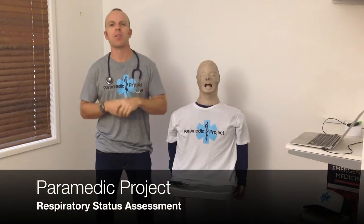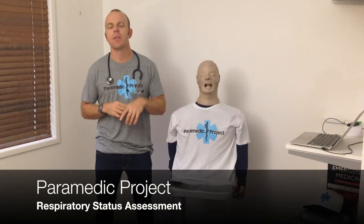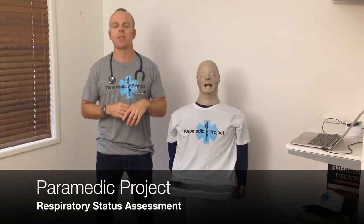Hi and welcome back to Paramedic Project, practical tips for novice paramedics. Today we're talking about the respiratory status assessment and I'll give you my tips on how to do this well, make it a little bit easier for you when you're starting out in your practice, and to make sure we do it quite thoroughly in all our patients.